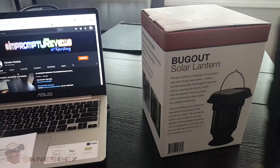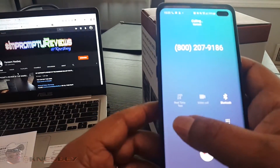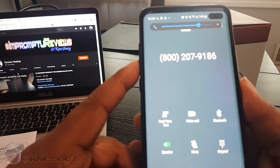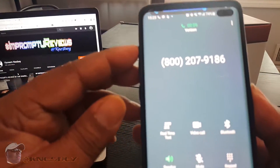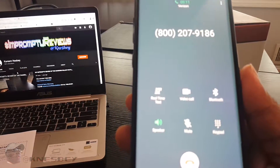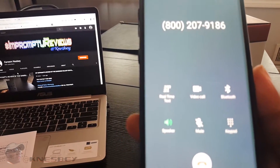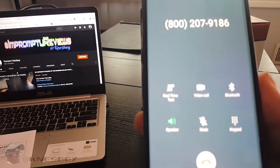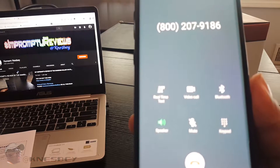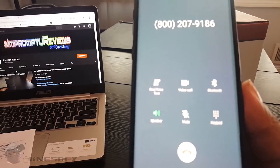I got the number in, let's give it a call on speaker. [Recording]: Hey, it's Frank. I'm glad you called — I'm very excited you joined the 4Patriots family. As a former Navy man I want to personally welcome you aboard. More than 912,826 satisfied customers are already taking steps like you to get prepared for any crisis that might hit us.